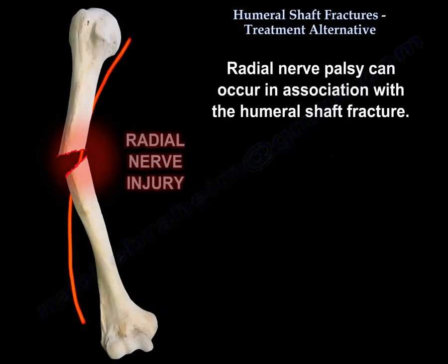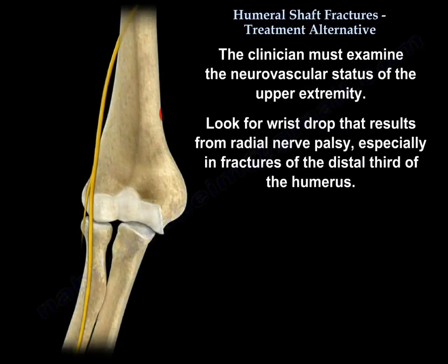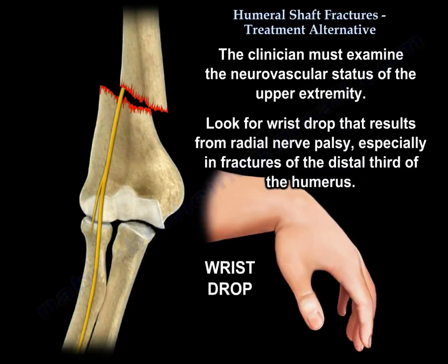Radial nerve palsy can occur in association with the humeral shaft fracture. The clinician must examine the neurovascular status of the upper extremity and look for a wrist drop that results from radial nerve palsy, especially in fractures of the distal third of the humerus.